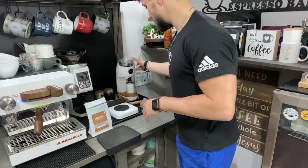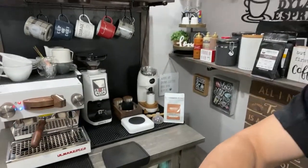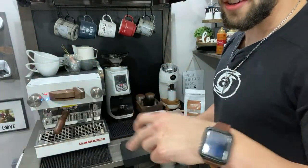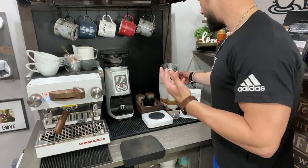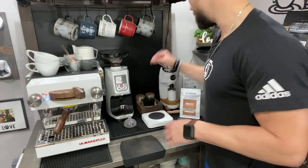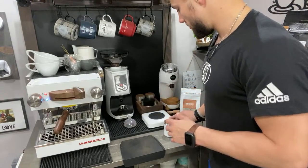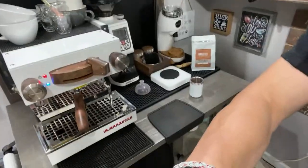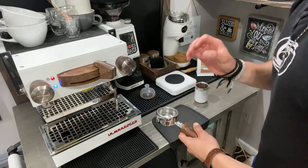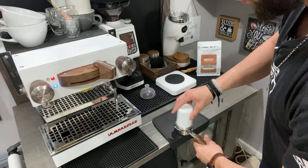We're going to go ahead and grind 20 grams. Puck preparation is huge — this is going to matter for consistency. As long as you're pretty consistent and know when to grind finer and when to grind coarser, you should be pretty well equipped to pull a pretty good shot every day.